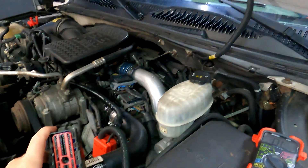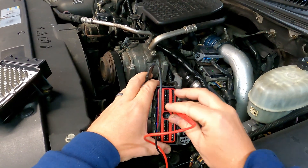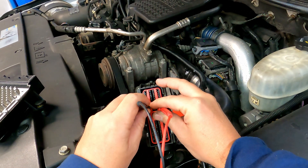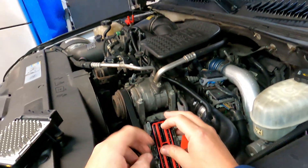We have one more check: we need to check two grounds, which are pins 9 and 69. These two need to have continuity, and they do. That's pretty much what you need to know.